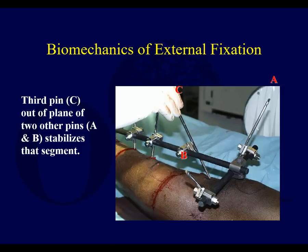If you had this situation and the frame had the opportunity to pull out in one direction, and this pin is oriented one way, and another pin is oriented another way — well, this pin is clearly now coming at a different angle, out of plane from the other two pins.